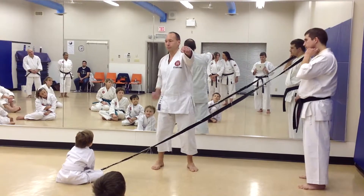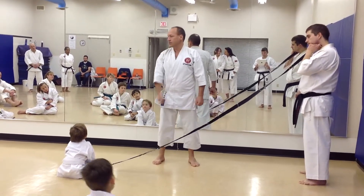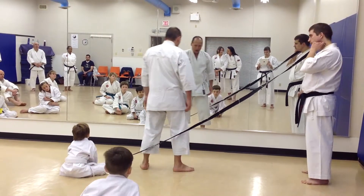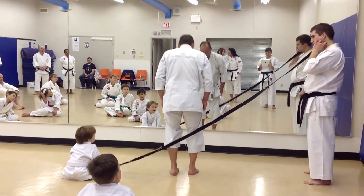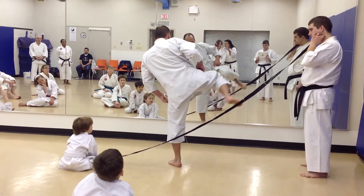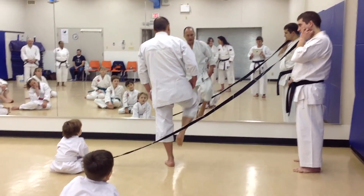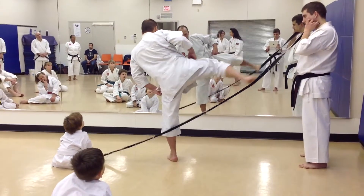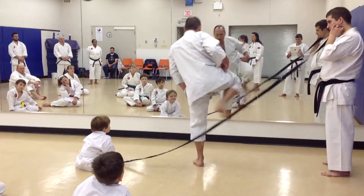You don't punch like this. Straight line. Your foot does the same. I cannot go like this — I'm going to go the same path. Start by your knee, back to your knee. Same path there and back.